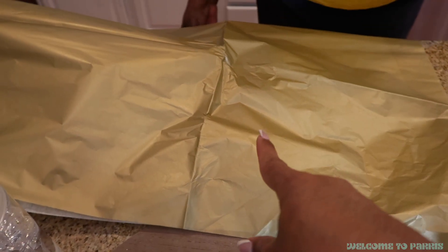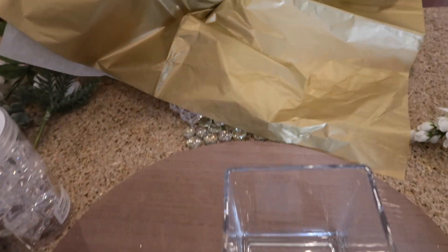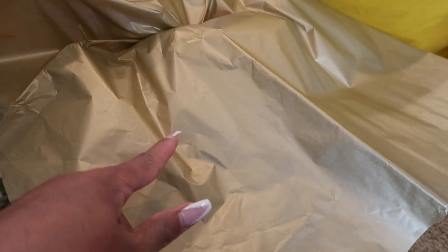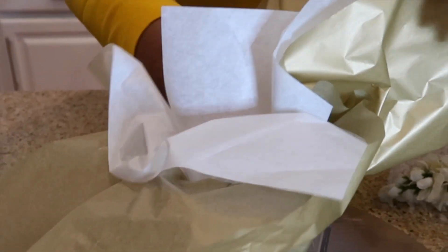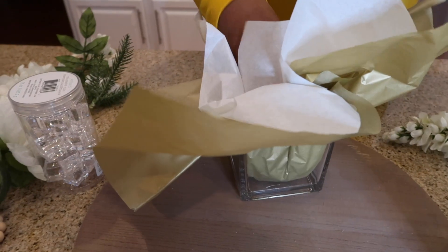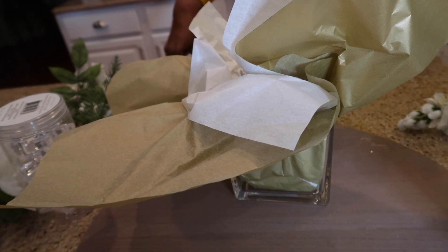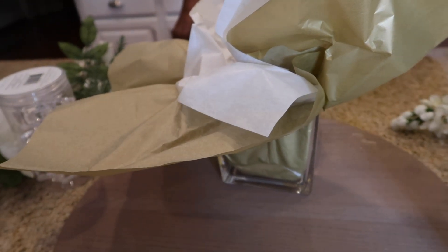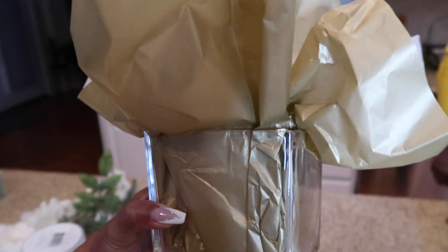Right now we are going to place this gold and yellow tissue paper in the vase to begin our flower arrangement. My mother has her hand like this under the tissue paper — go ahead and place it in the vase. Next we're going to push it down more, but we're going to put the block in first. Here is what the arrangement looks like so far — it looks a bit crazy but bear with us.